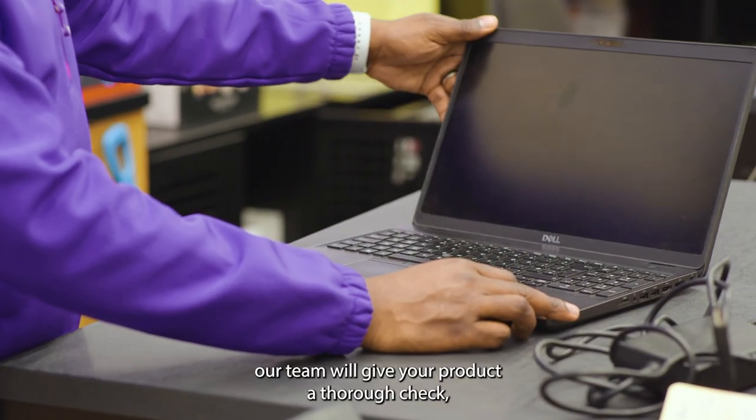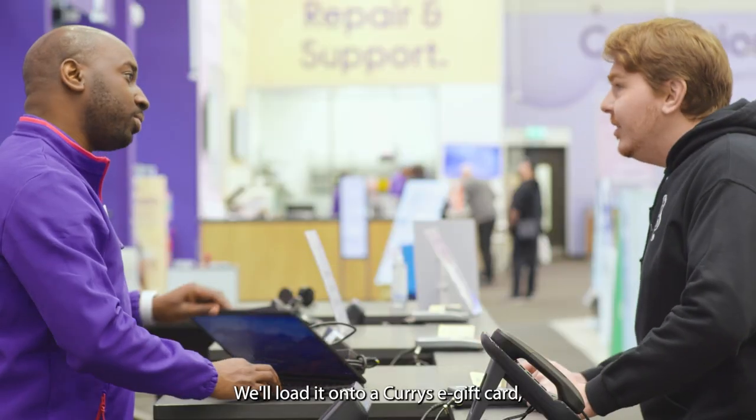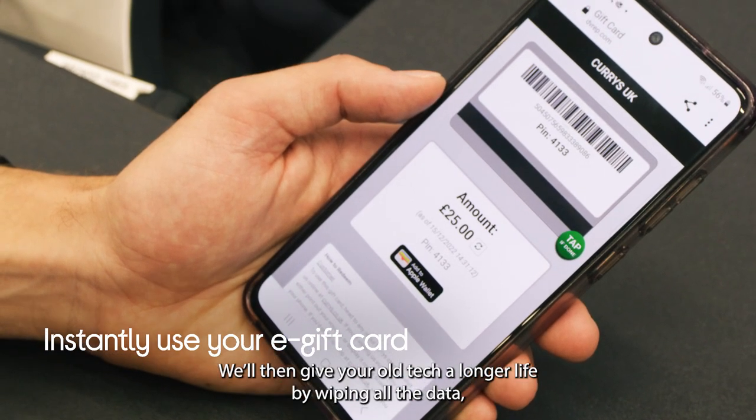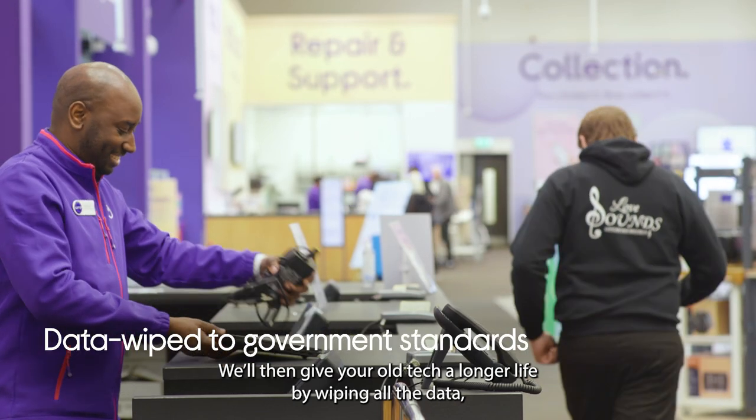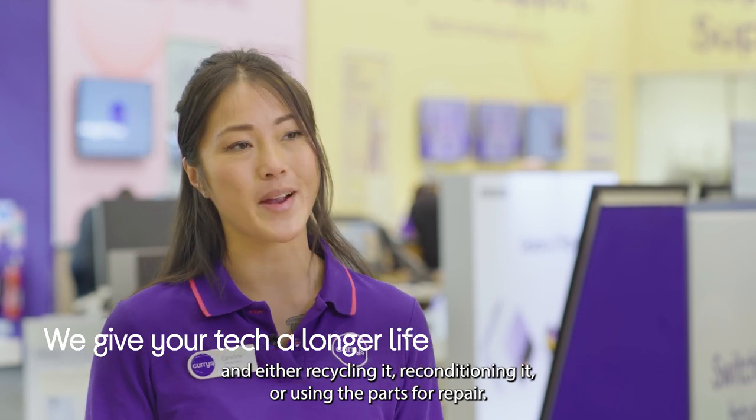Once you're in store, our team will give your product a thorough check and then we'll confirm the trade-in value. We'll load it onto a Currys e-gift card so you can instantly spend it on brand new tech. We'll then give your old tech a longer life by wiping all the data and either recycling it, reconditioning it or using the parts for repair.